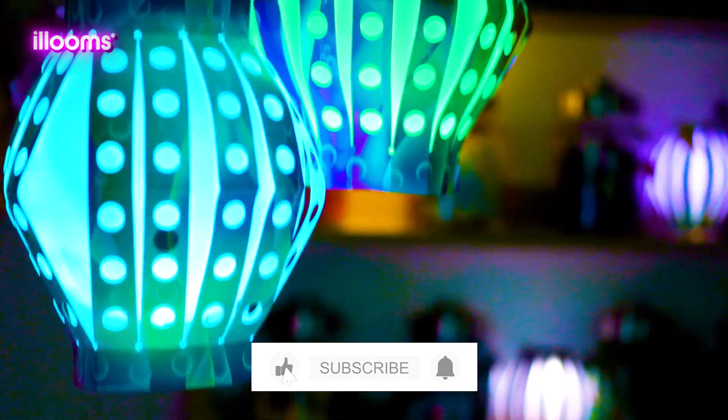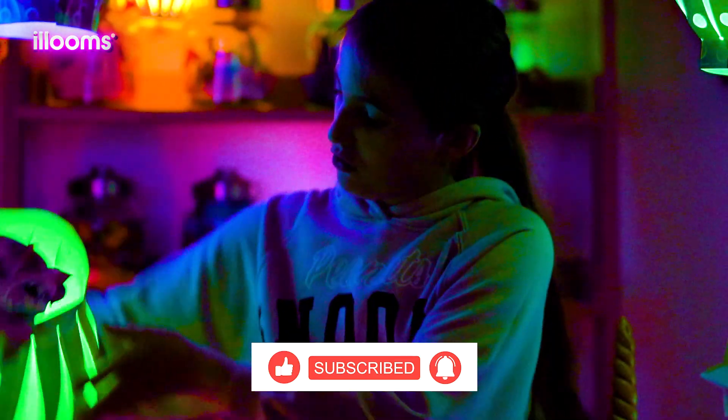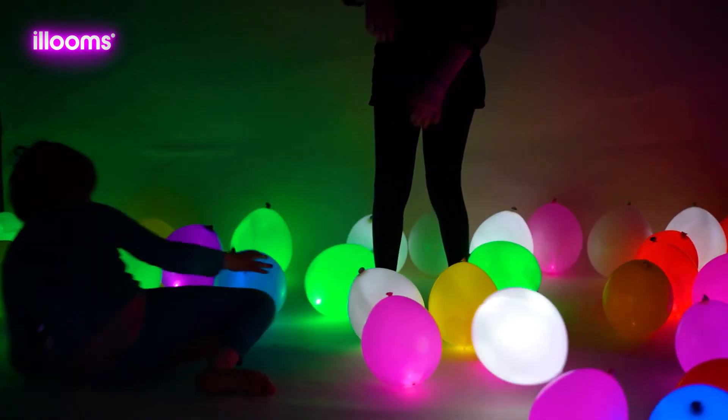If you've enjoyed this video, don't forget to like and subscribe and check out the description below for links to the Alloons balloons in this video. See you next time for more bright ideas with Alloons!